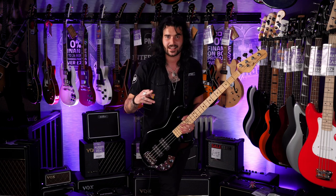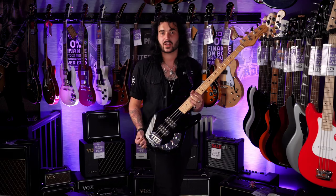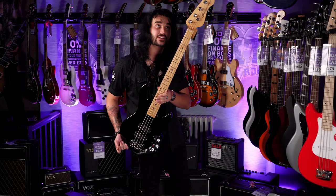Amazing bass, extremely versatile. Leo Fender knew exactly what his clientele wanted back in the day — to have one bass that does it all. A Swiss Army bass, as it were. And that is definitely the G&L CLF L2000 bass, which is handmade in Fullerton, California.